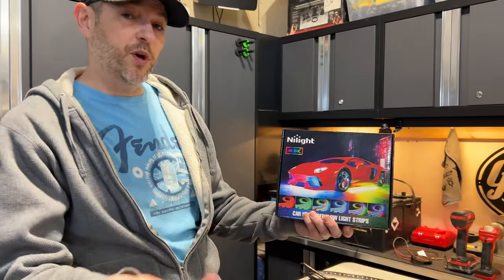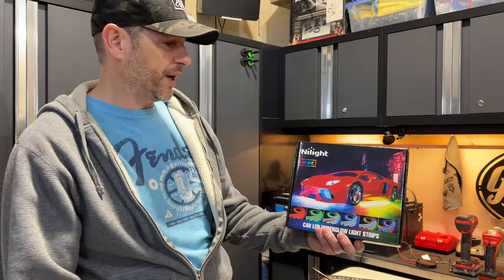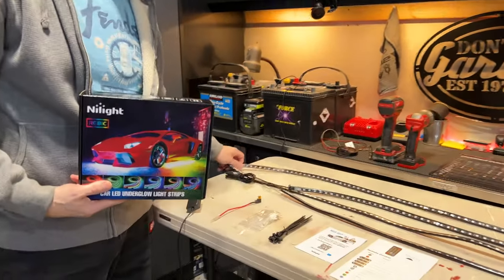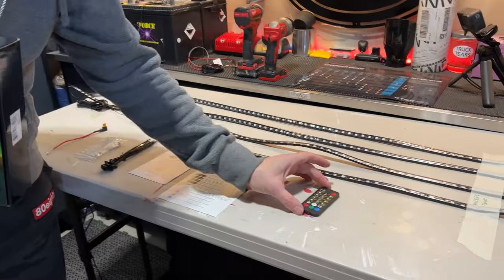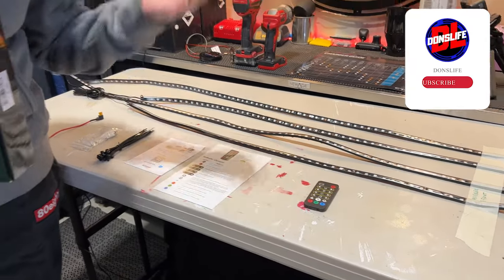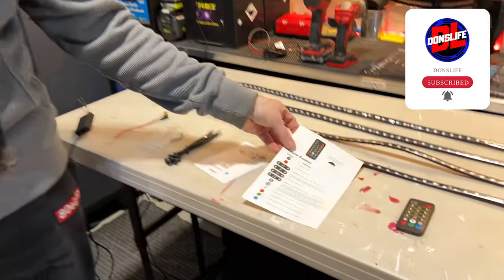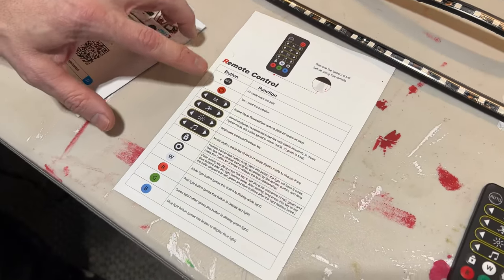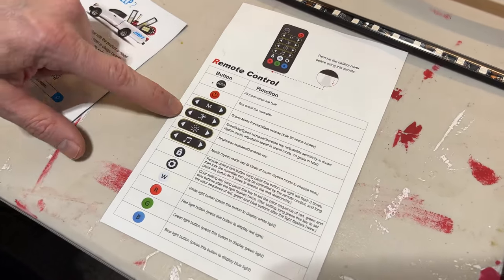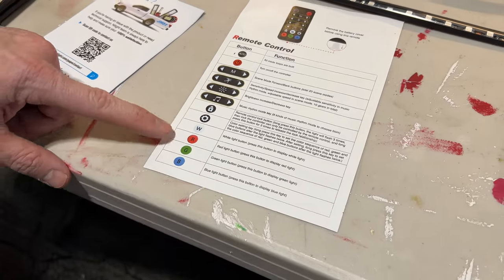Let's take a closer look at what we're installing today. Nylight, who sponsored today's video, has sent over a four-strip LED underglow package. This one gives us two four-foot strips and two three-foot strips. We have a remote control for quick access to all functions, and we can also use an app on our phone. The remote controls a lot of different options: scene modes, automatic modes, sensitivity settings, brightness settings, music mode, and direct RGB or white.